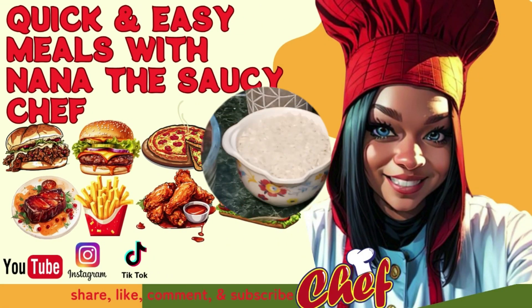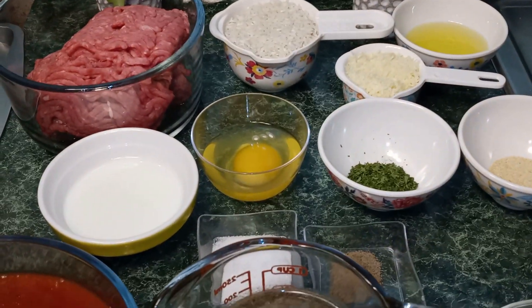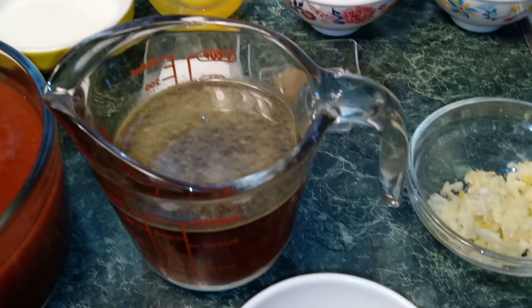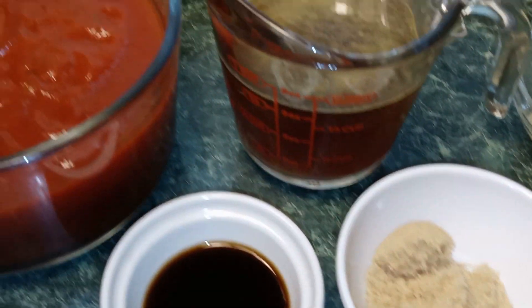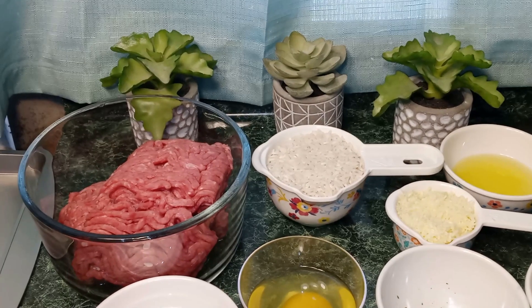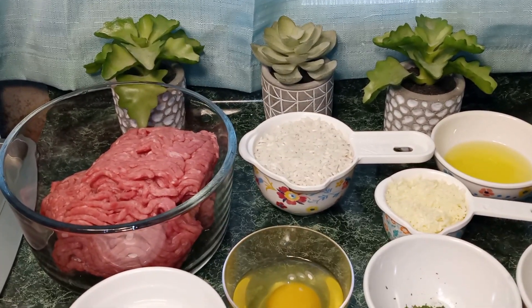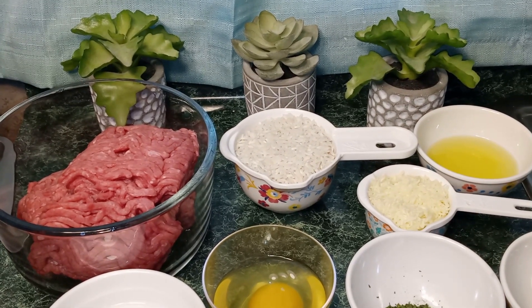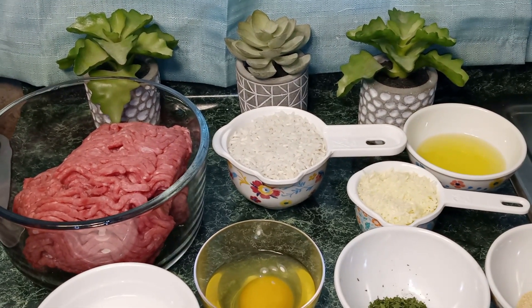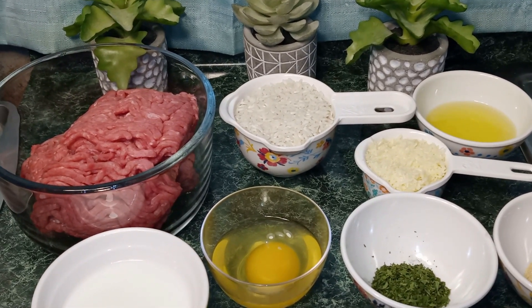Hey guys, welcome back to my channel. This is Nana the Saucy Chef. Today we're going to be making porcupine meatballs. The ingredients we're going to need are one pound of ground beef, one half cup of long grain white rice rinsed, two tablespoons of olive oil, and one fourth cup of shredded parmesan cheese.